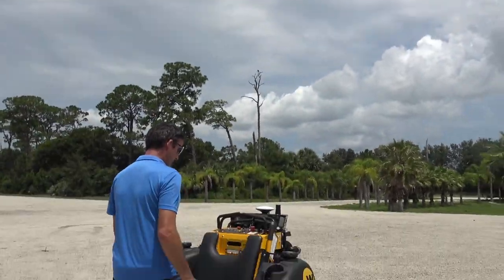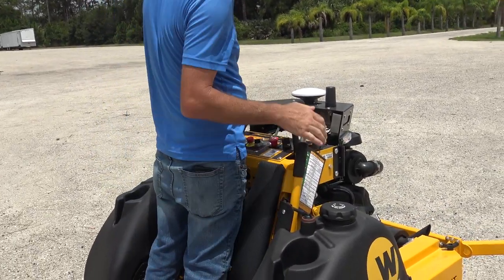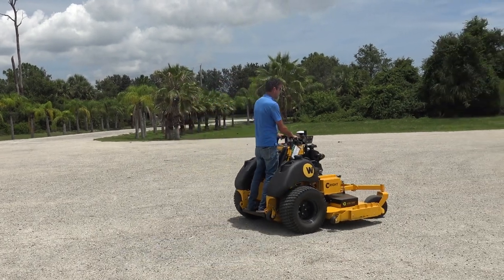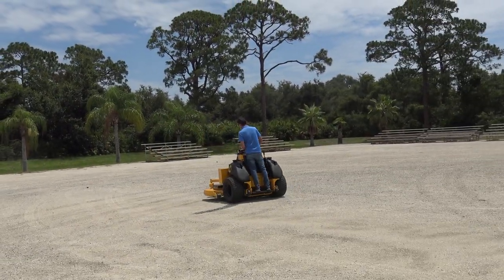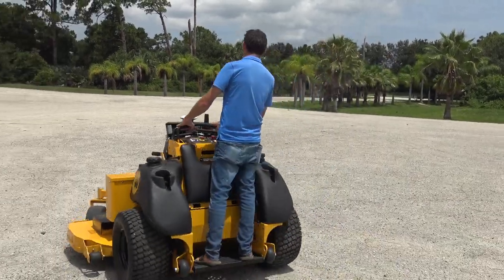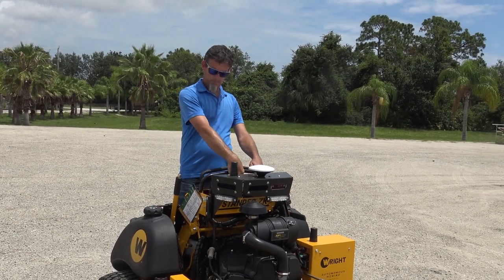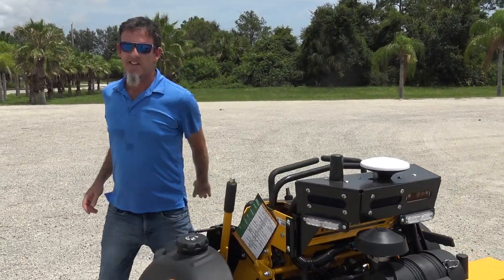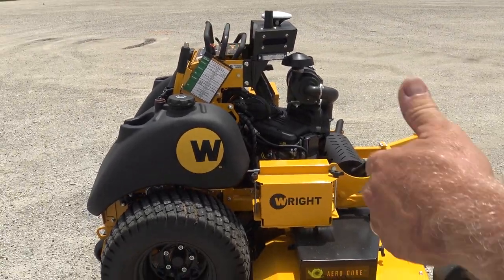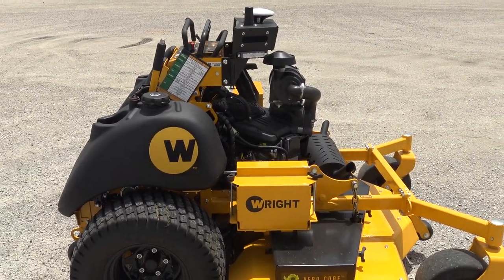Let me ride this real quick — the controls are very sensitive. Man, that thing feels great to ride! Well, there you have it, as my camera's burning up in the sun. Thanks for showing me that, John. No problem. I don't think anybody on YouTube on a ham radio channel has ever made a video about an autonomous lawnmower.